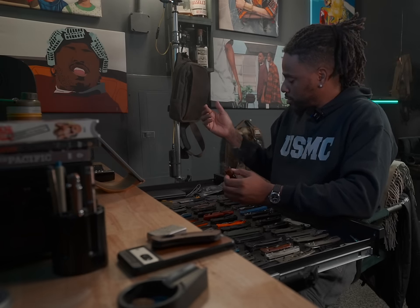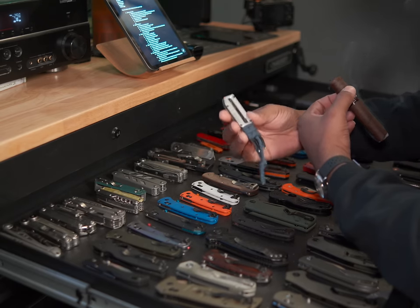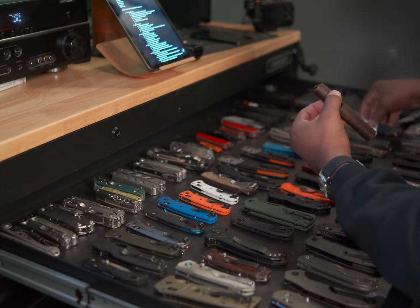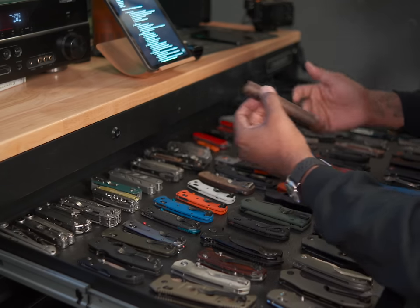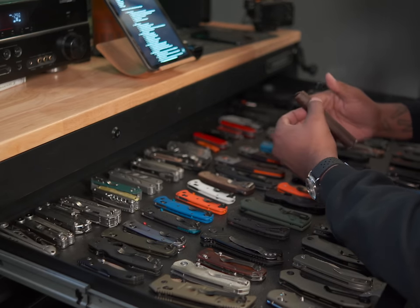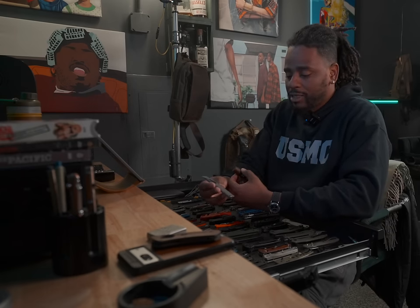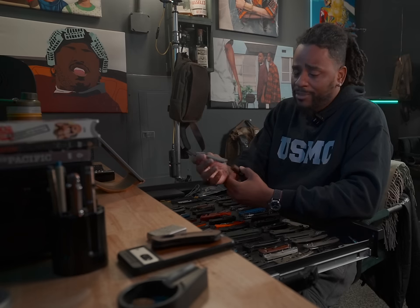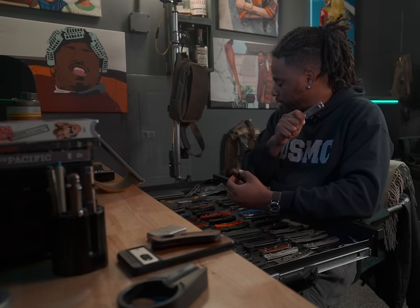Then I've got four utility knives — the kind with replaceable blades. So Gerber, Prybread X, Milwaukee Fastbacks, stuff like that with regular utility blades. Then I have six pry bars, which I feel a little idiotic about because I kind of shit on pry bars, but I never carry these. These are probably next on the list to go.